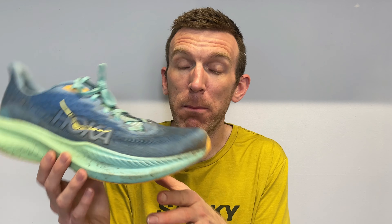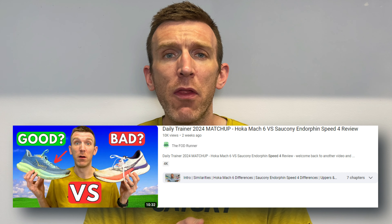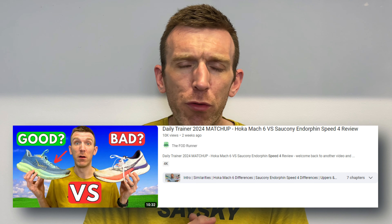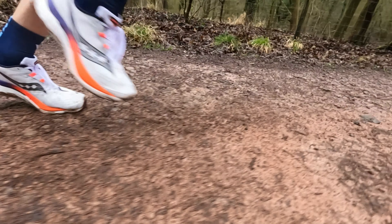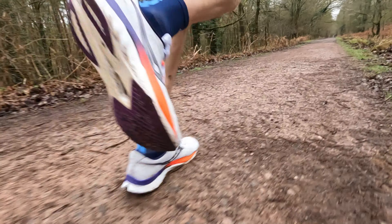I do intend to continue using it, but I want to now focus on the Endorphin Speed 4 as well. I stacked these two shoes up against each other and pointed out their similarities — and they are very similar. Despite the Mach 6 being a 5mm drop and the Endorphin Speed 4 being 8mm, they're 37 and 38mm in the heel respectively, so they start at very similar points. In terms of what they're designed for, both are bridging the gap between an easy day shoe and a top-end racer — slotted in the middle — and I find them to be very similar when running in them.